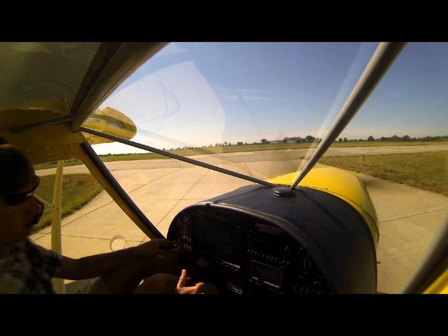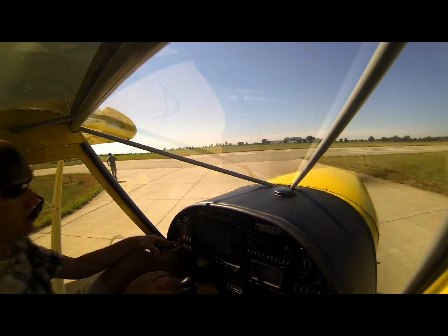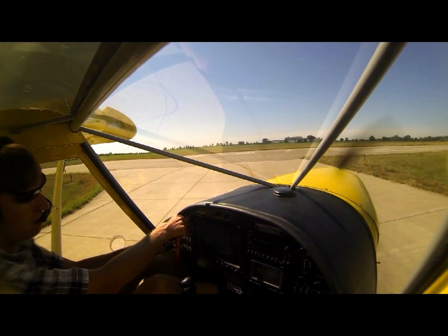We're going to do a run-up here. 750 Stoll aircraft, I've got the Jebru 3300 in here, 120 horse. Run up 1700.